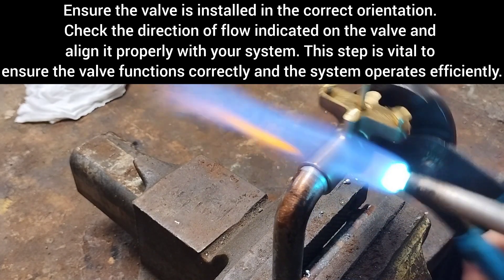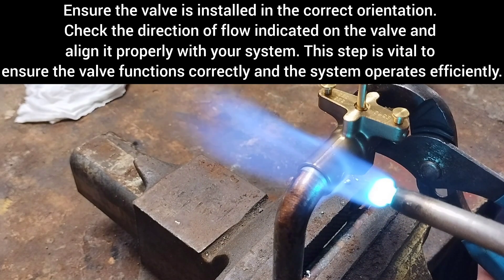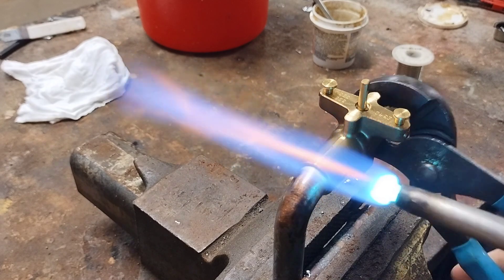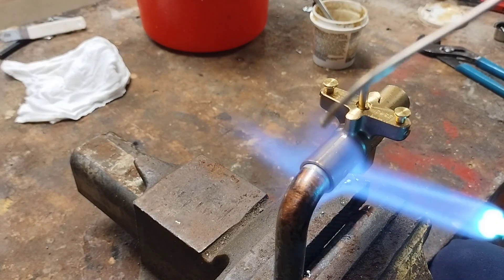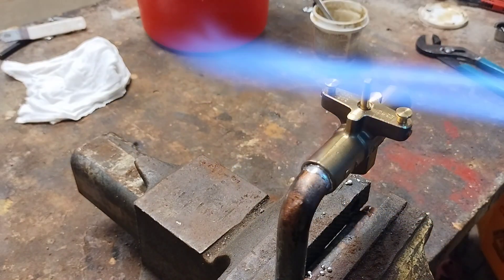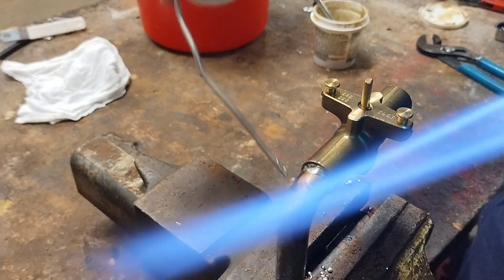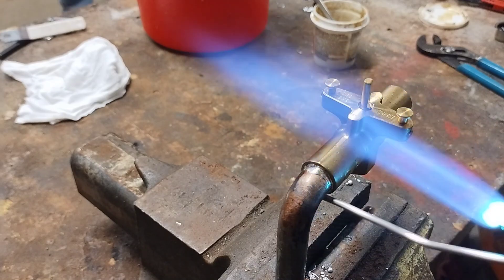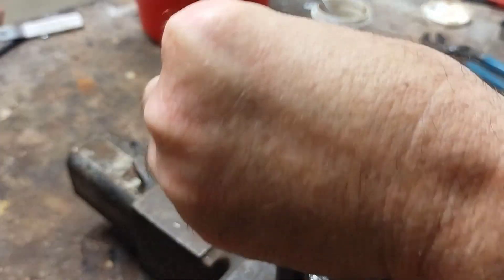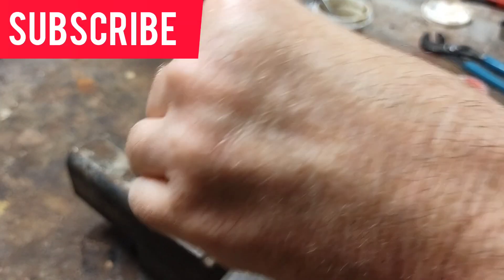Opening the valve also ensures proper functionality by preventing any solder from accidentally obstructing the valve's internal pathways. I'm going to direct the torch heat onto the valve end rather than the copper pipe. This technique ensures the valve gets hot enough to draw in the solder, creating a strong and reliable joint. Once the joint is hot enough, touch the solder to the joint — it should melt and be drawn into the fitting by capillary action. Continue applying solder until the gap is filled.